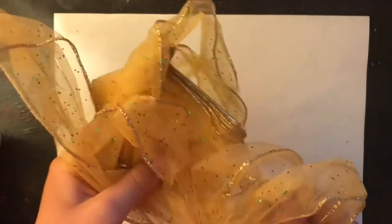Hi, I'm going to be doing a video right now and we're going to be doing crafts. We're going to be making a DIY marble and mesh.